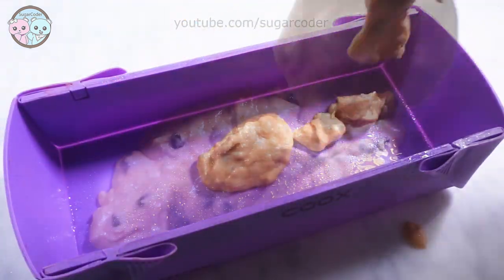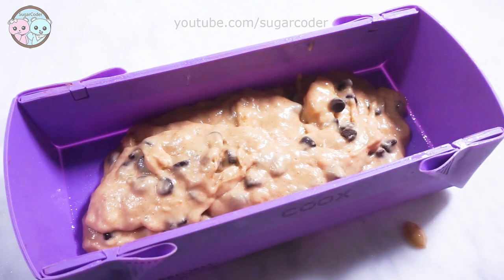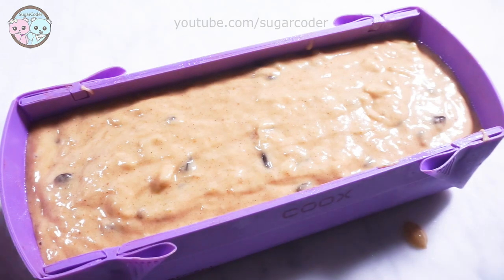So once the batter is in the bread pan, I baked the bread at 350 degrees Fahrenheit for about 45 minutes.